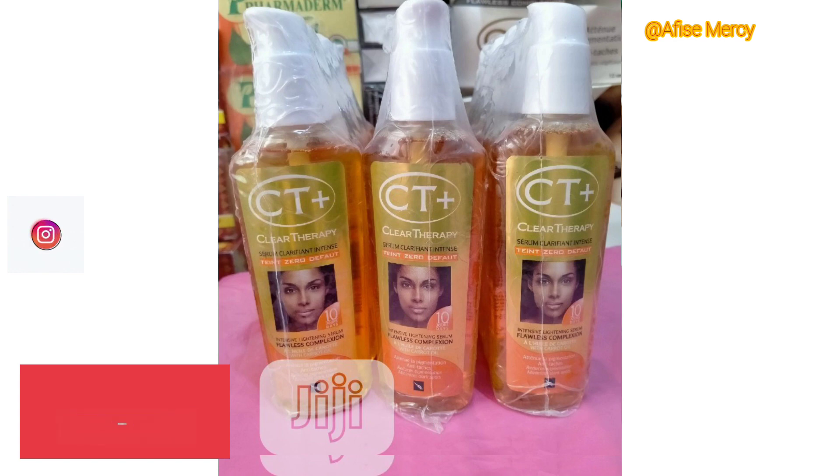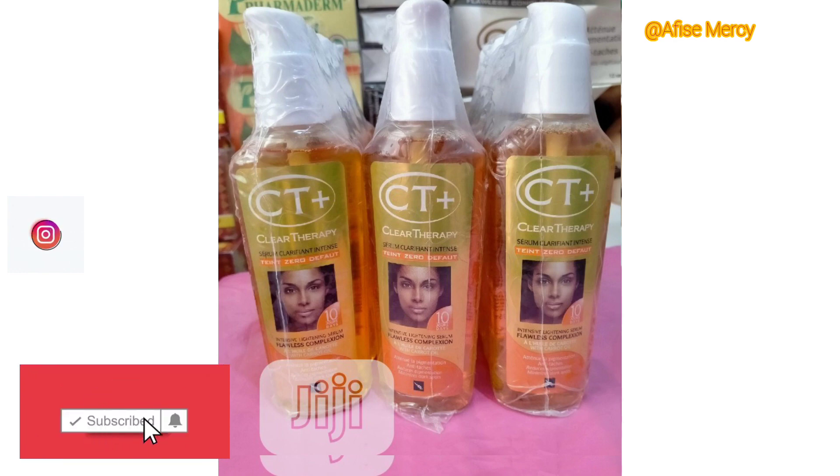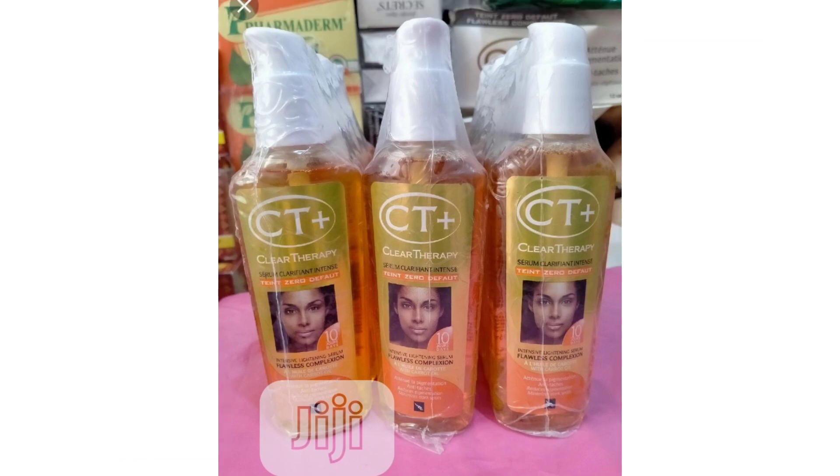In the case of the Jarrah Oil, it can be used anytime since it's suitable for both face and body. It's a lightening serum that is very good. I specifically love the Jarrah Oil and the Several Clear Oil.